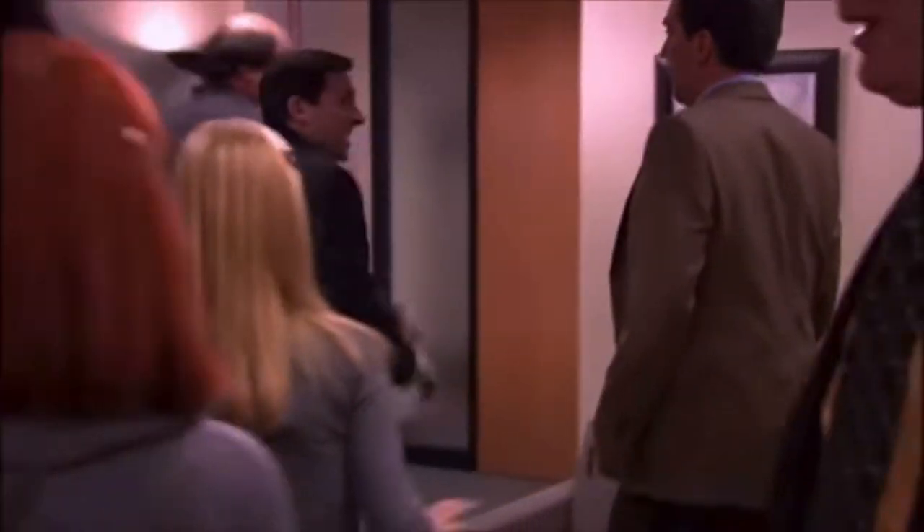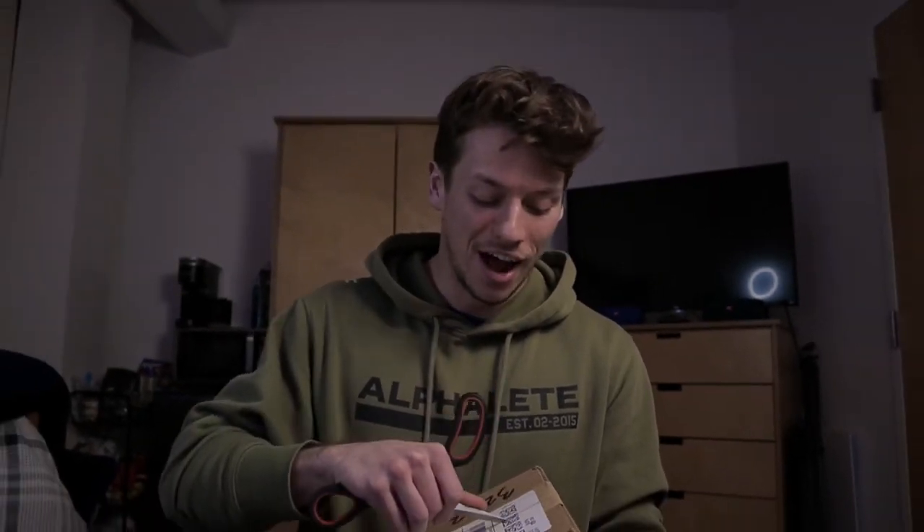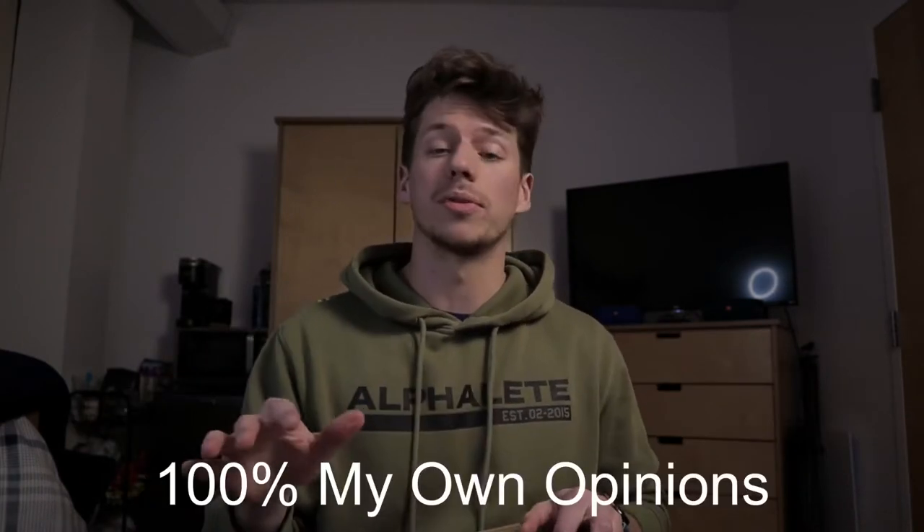Guys, stay calm — I just had my very first company send me a product to do a review video on. It's honestly such an amazing feeling to have any company recognize the hard work and time I've put into these videos. Even though my channel is relatively small, a company still saw the quality work I'm trying to do and sent me a product to give my own two cents on. A little disclaimer: it is completely 100% my own opinions. This video is not sponsored — I would hate to recommend a product that doesn't end up being good to you guys, so my final thoughts will be entirely my own.